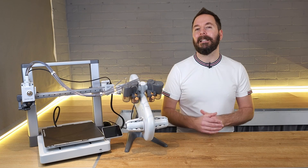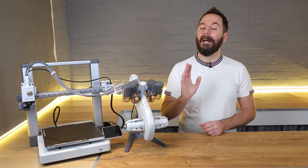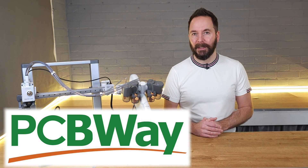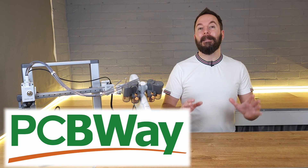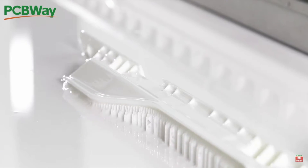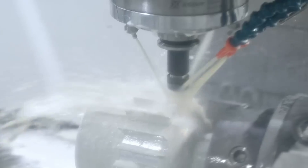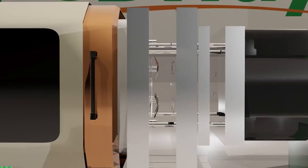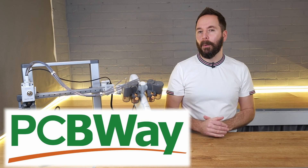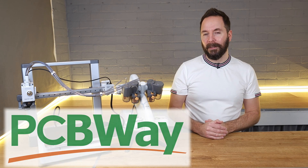If you're just getting started in 3D printing then you may not know about our video sponsor PCBWay. PCBWay are well known for their PCB manufacture but that's not all they do. They now have an extensive range of other manufacturing methods including large-scale 3D printing, CNC machining, injection moulding and laser cutting. Check out their website from the links in the description below to get a quick free quote and $5 off your first order.